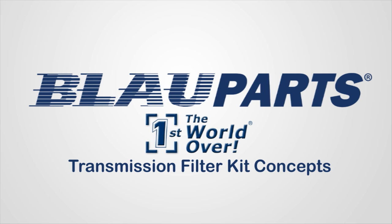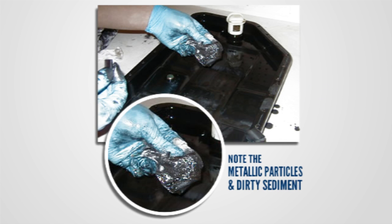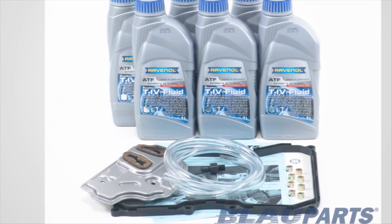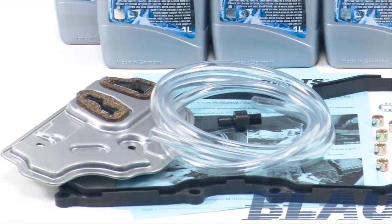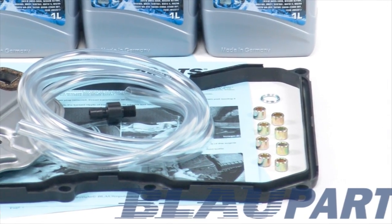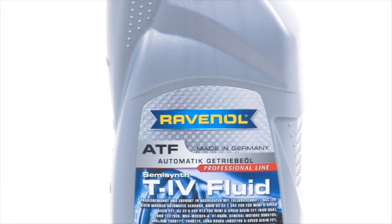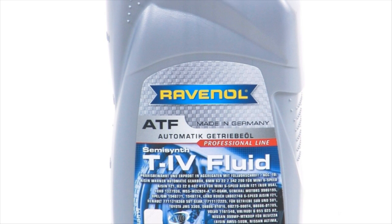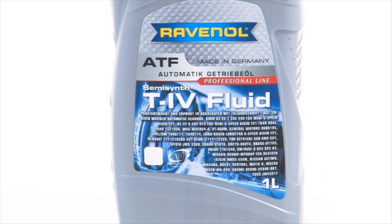As the nation's leading independent Audi and VW specialist for over 25 years, Blauparts recommends changing your Audi automatic transmission fluid every 30 to 60,000 miles to extend the service life of the transmission. All of Blauparts' Audi VW transmission fluid filter change kits feature OEM-quality German components and Audi VW ATF fluid made by Ravenal in Germany. Ravenal transmission fluids contain proprietary additives that offer unique profile characteristics specifically formulated for your transmission.